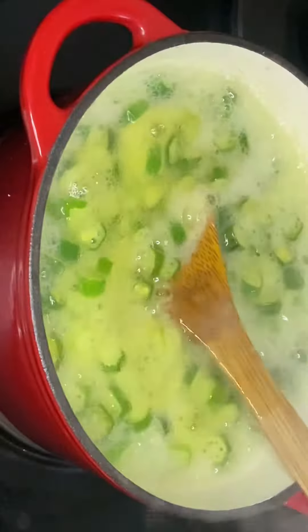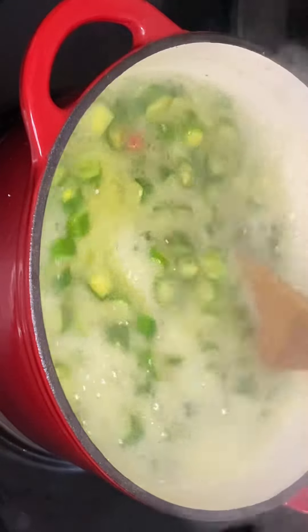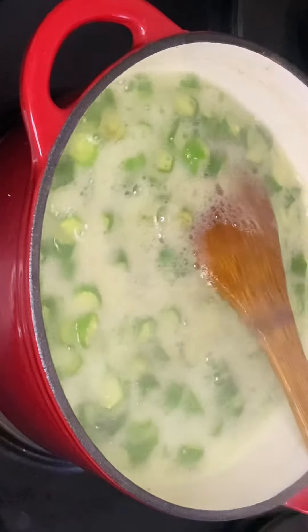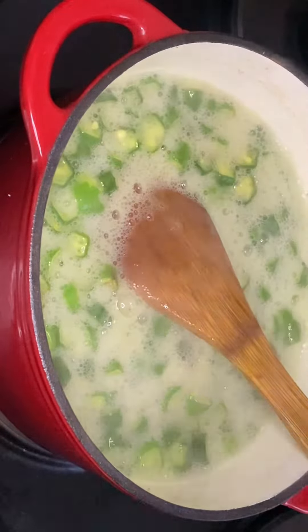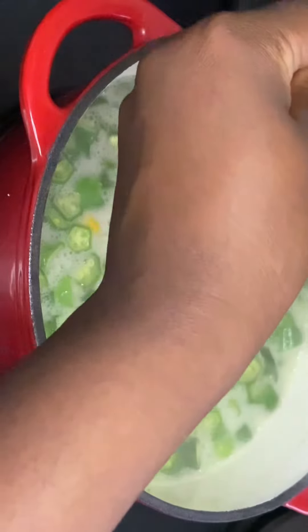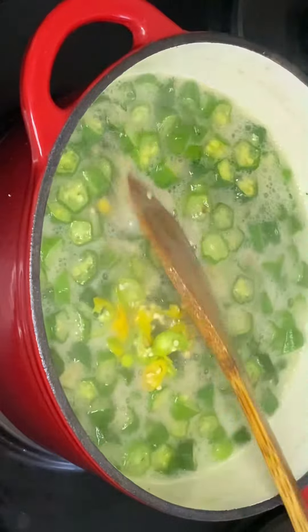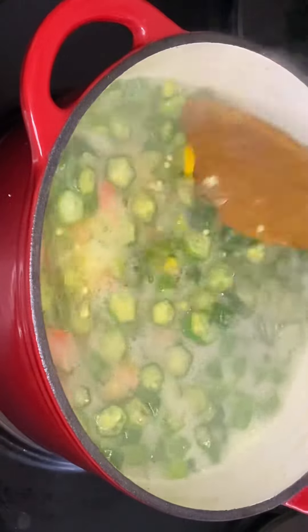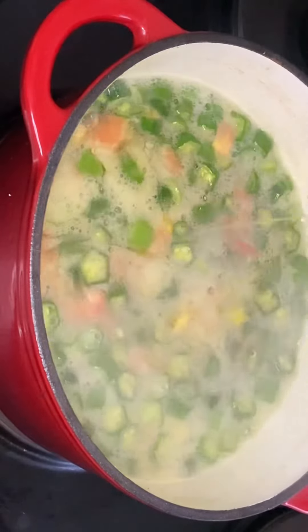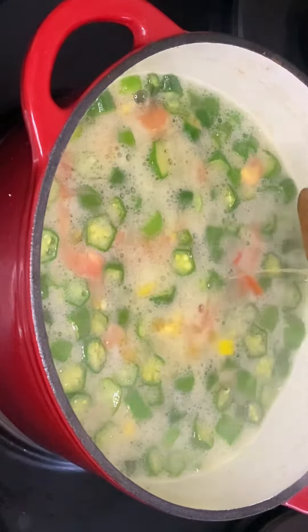After adding my tomatoes, I'm going to add chili — you can add chili according to the amount that you like. After adding your chili, you either leave the wooden spoon pointing down or place it over the pot to avoid the okra from overflowing. Then you allow your okra to boil until your tomato is well cooked. That's it!